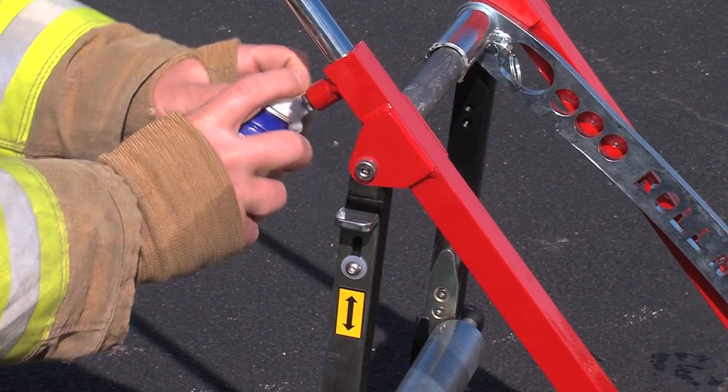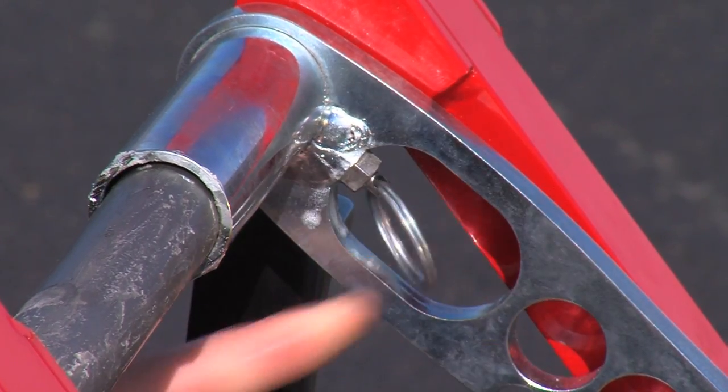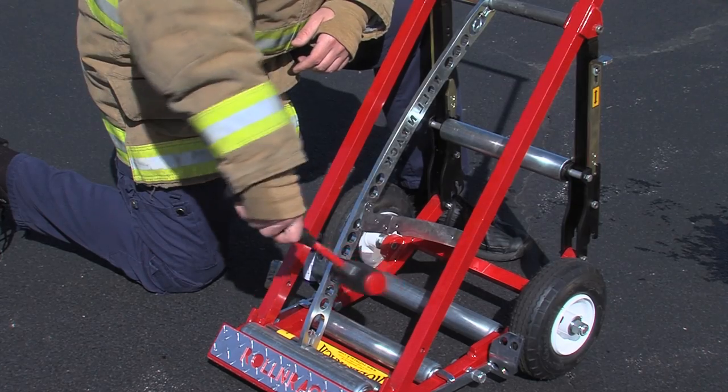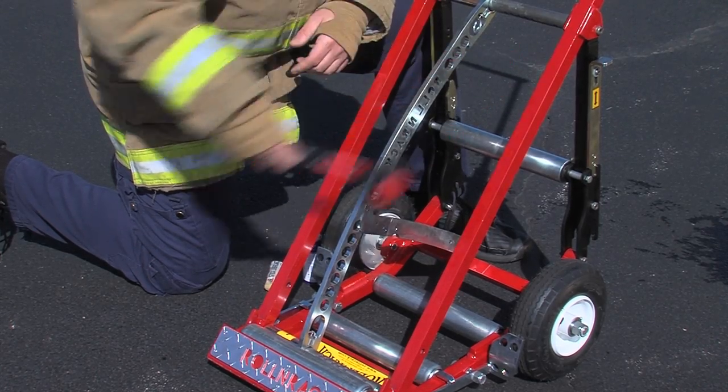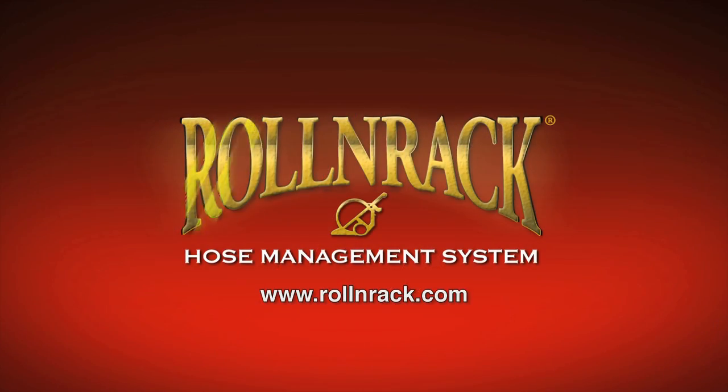Maintenance is simple: keep it dirt free and lube all pins with a spray like WD-40. A petroleum-based lube on the crossbars will keep the slider bar working smoothly. From time to time, adjustment of the slider bar is needed by tapping with a rubber mallet. Visit rollandrack.com for more information.